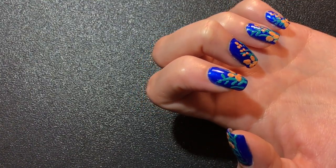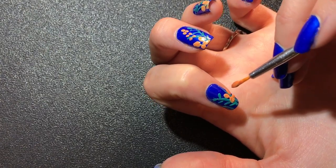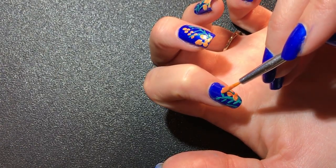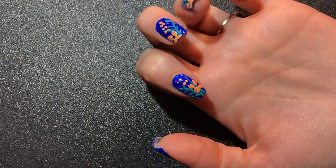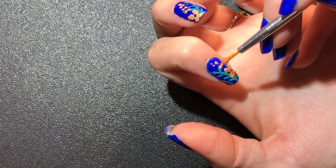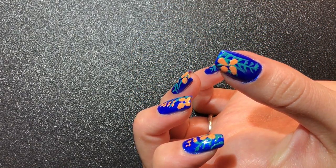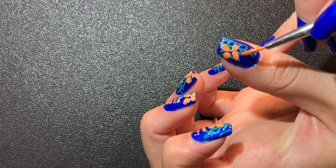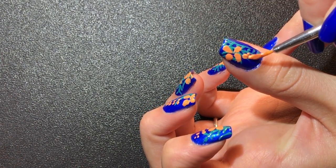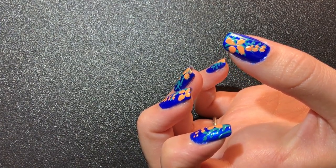I'm going with the beach theme this time because I am a little bit obsessed with the beach. I think it is absolutely the most beautiful place in the world. I don't live by the beach, but in my mind, I think that's where I should live. And so I love everything that has to do with the beach — everything, everything, everything.